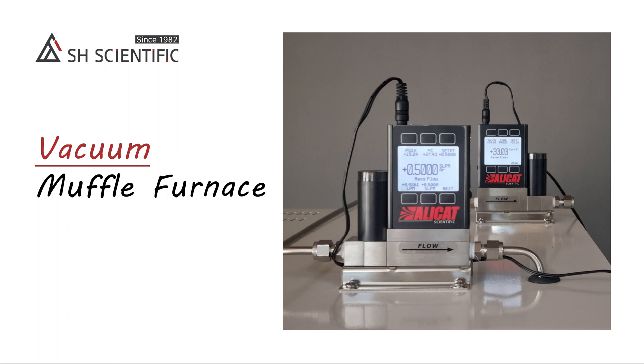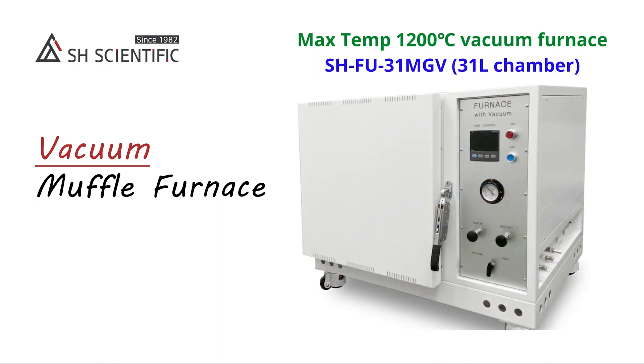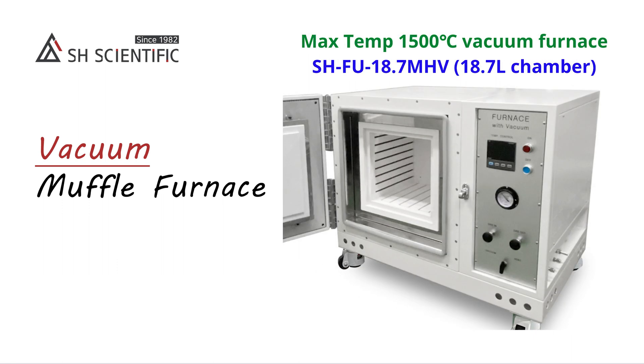We offer two variations of vacuum muffle furnaces. The first is the SH-FU-MGV series with a max temperature of 1200 degrees Celsius and sustained operation up to 1000 degrees Celsius. The second is the SH-FU-MHV series, which reaches 1500 degrees Celsius and can operate continuously at up to 1300 degrees Celsius.